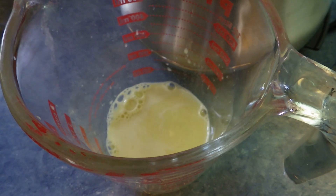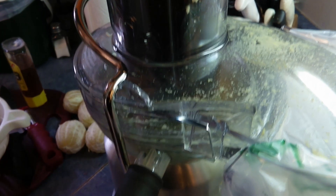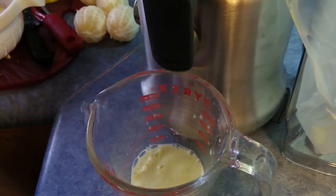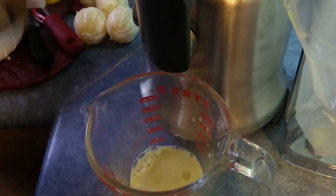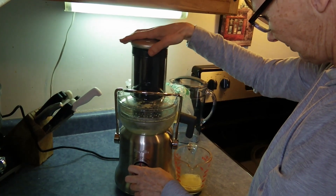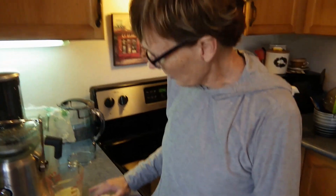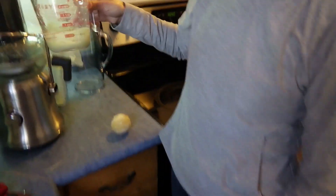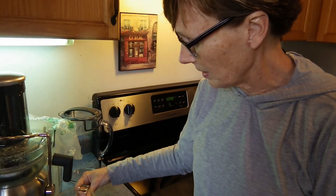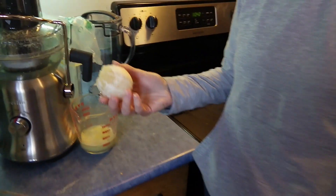Let's put some more in. I like how it shoots out. So we got about half a cup of ginger juice, which I'm very excited about. Ginger is a little bit spicy, so I'm going to add some lemon juice. I want to get about half a cup from lemons.